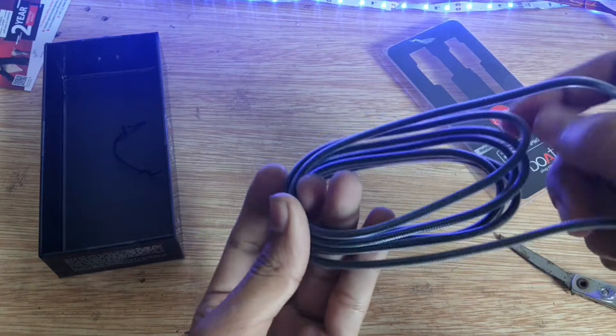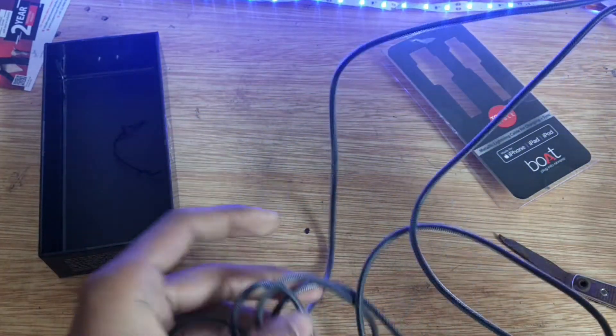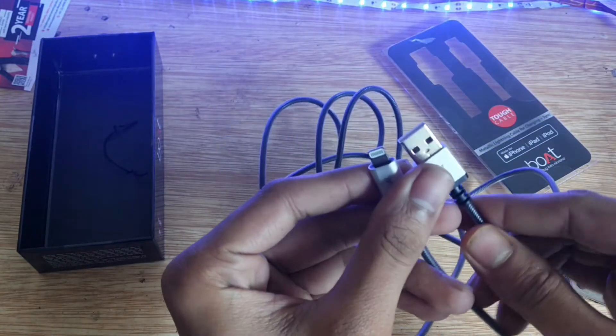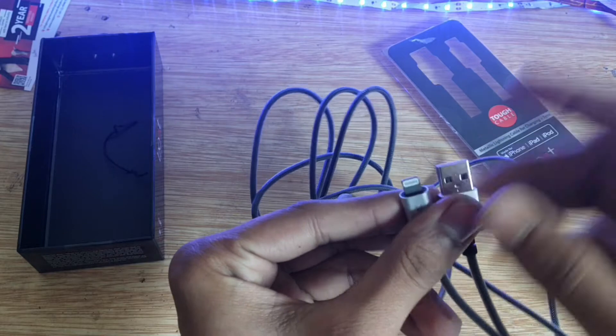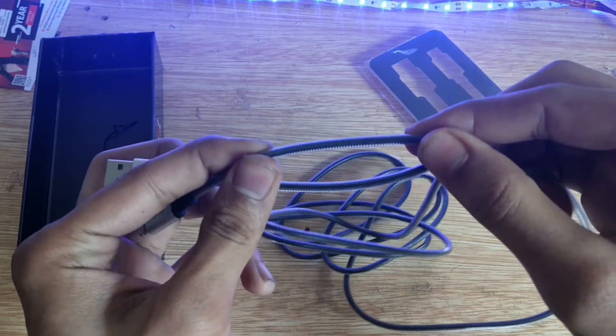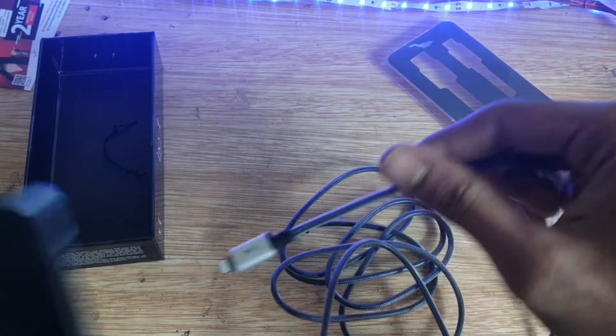Toh ye rahat data cable hai — iska wire kaafi zyaada lamba hai. Ye bhi silver coated hai aur Boot ka branding hai. Boot ki landing wire quality kaafi zyaada achhi hai — matlab kaafi zyaada strong wire hai.